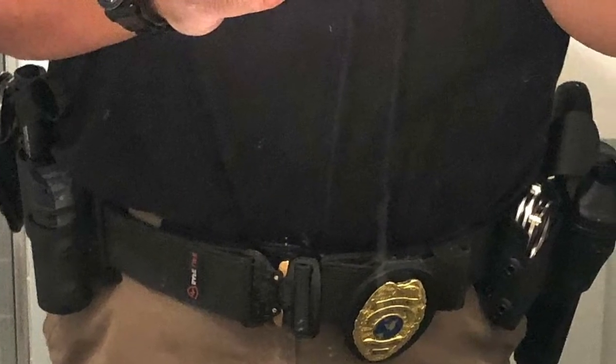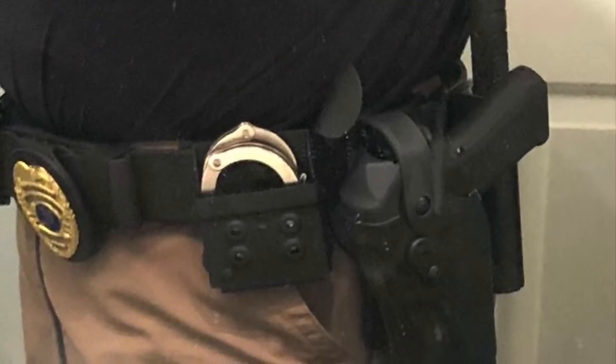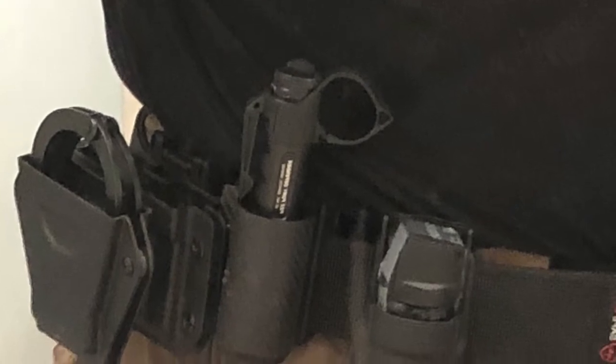Apologies for the audio, everyone. I'm trying some new things out. The video wasn't framed correctly, so you're not getting to see a lot of stuff on the duty belt. So here's some pictures of what's on the belt.